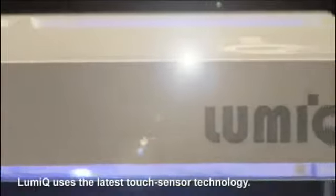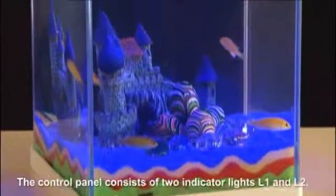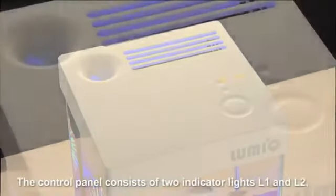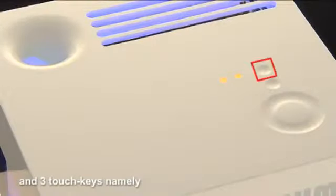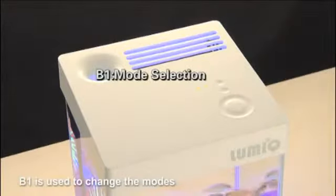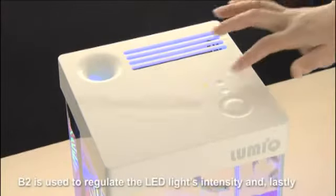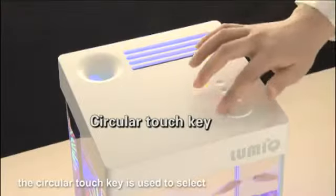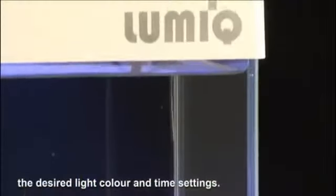LumiQ uses the latest touch sensor technology. The control panel consists of two indicator lights, L1 and L2, and three touch keys, namely B1, B2, and a circular touch key. B1 is used to change the modes. B2 is used to regulate the LED light's intensity. And lastly, the circular touch key is used to select the desired light color and time settings.